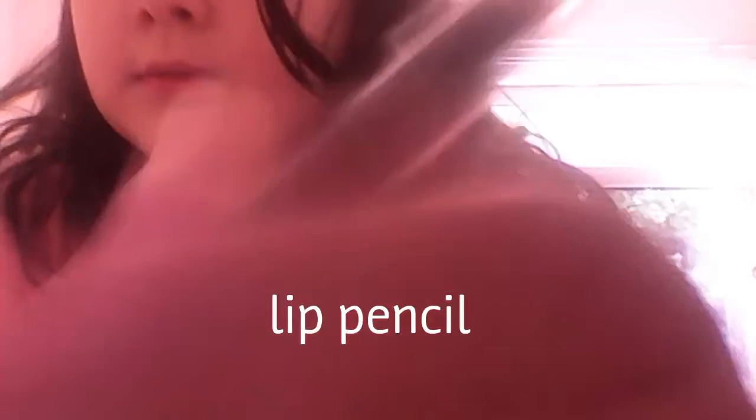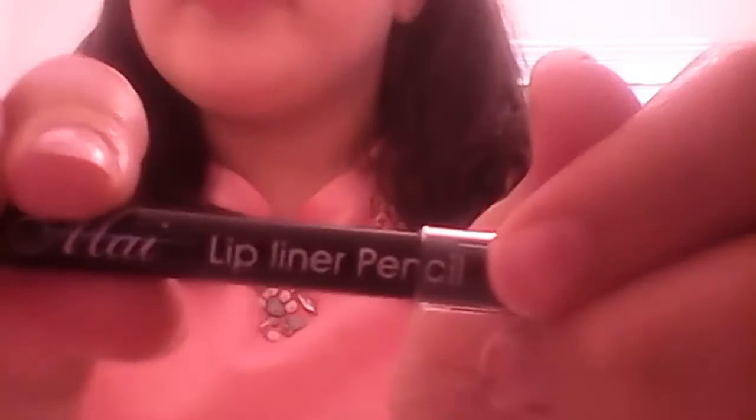So it comes along with a lip pencil - I don't think it has a color on it, nope. So to recap: a lip liner, two lip glosses, two lipsticks, and a lip pencil sharpener. Let's look at the lip liner pencil first - it's in a really really nice color.